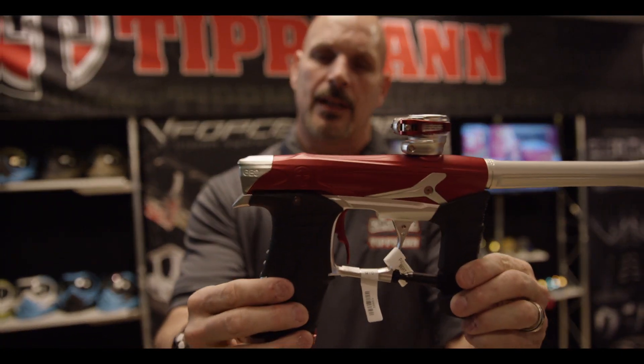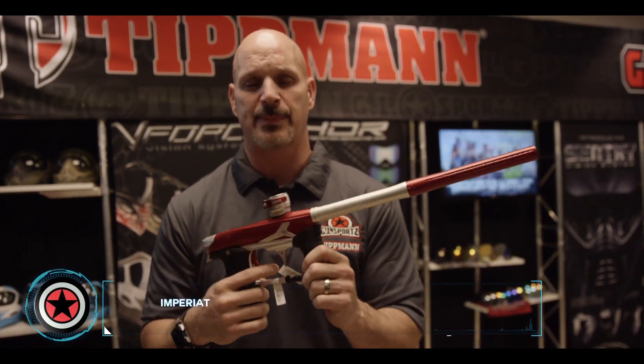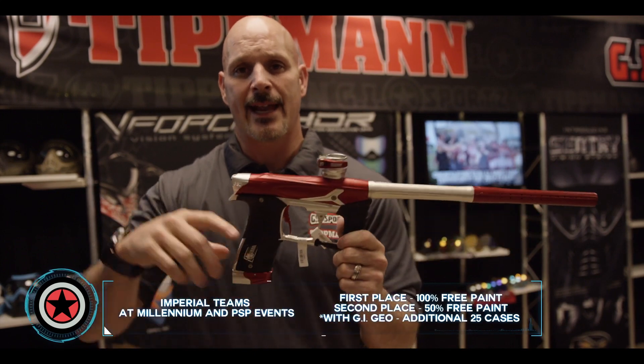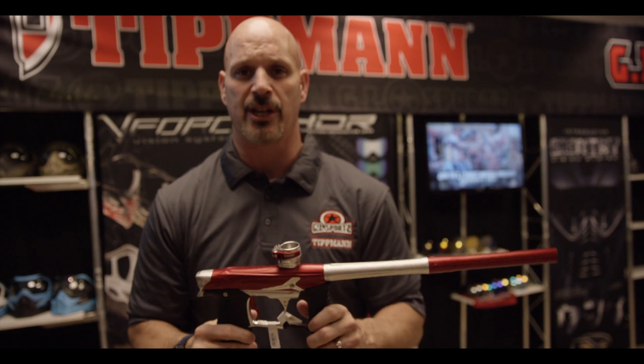Check out the cuts. If you join the Imperial program and you shoot this gun and you win first place or second place at a PSP or a Millennium, I'm gonna give you your money back for first place, 50% back for second place, and at the next event, I'm gonna give you 25 cases additional paint if you're shooting the GI Geo.